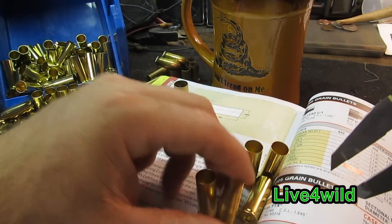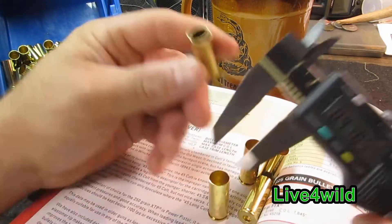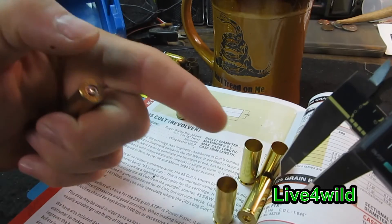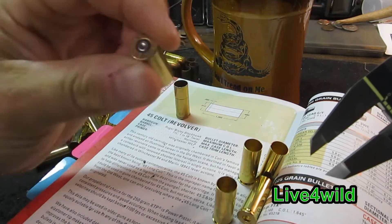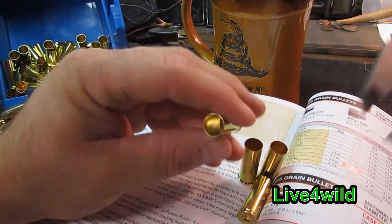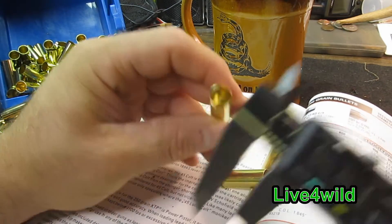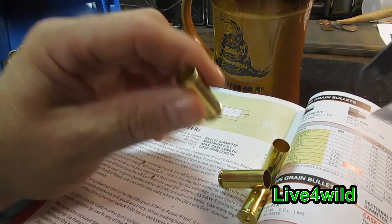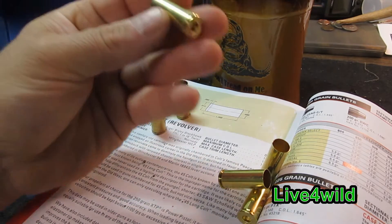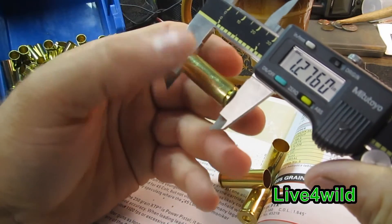What I've done is I took an OD measurement as best I could with the tools I have, then I took an ID measurement, took those two numbers, subtracted them, and divided by two. I did the same on the Starline to check the thickness of the wall — took the OD, checked the ID, subtracted them from each other, divided by two, and I came up with the same number: 11.000. Pretty nice brass.